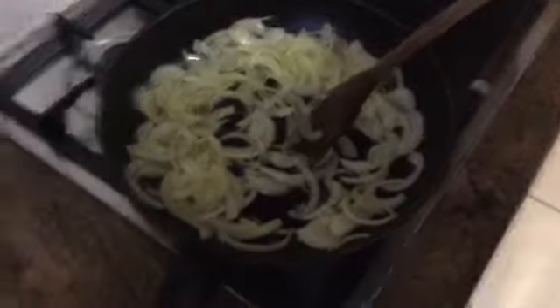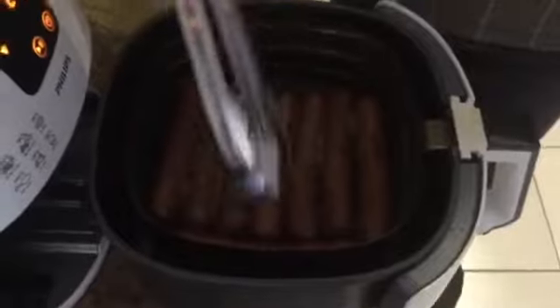And also the sausages are in the air fryer as well. I get the sausages in the air fryer, you can see it. I use my palms to turn them over.